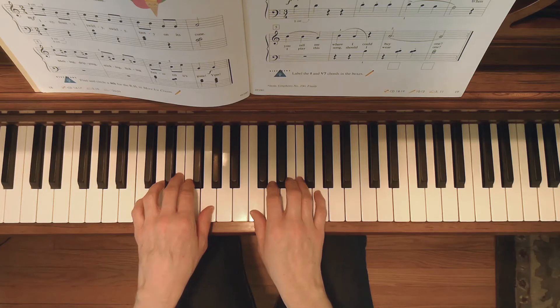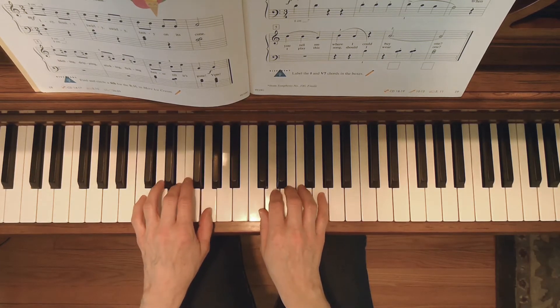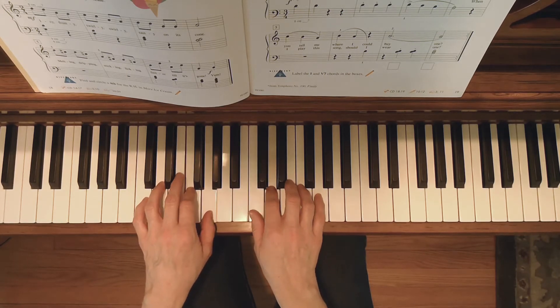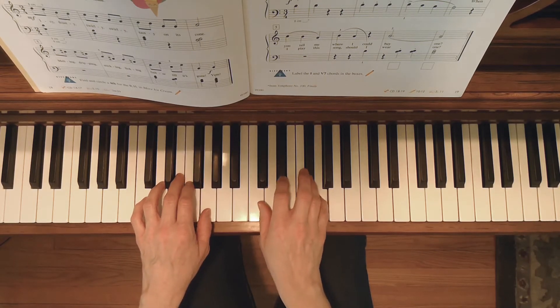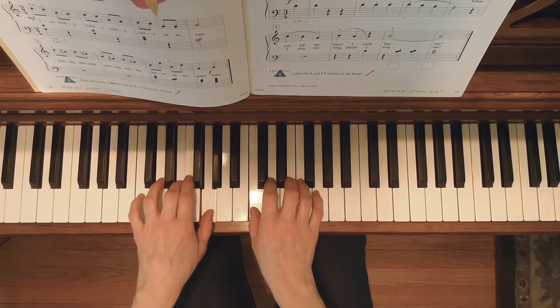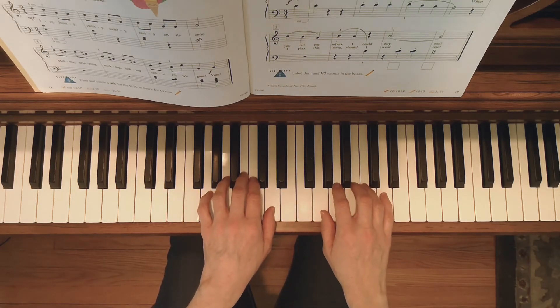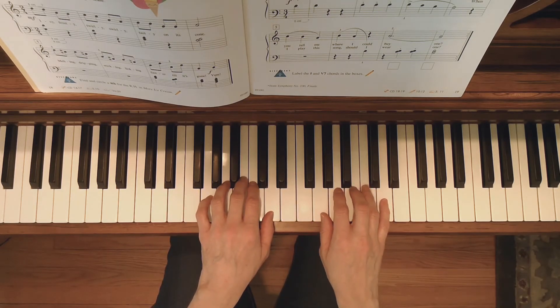Here's Ice Cream. And here's More Ice Cream — this time you're going to need to remember C sharp with your fourth finger and A sharp with your second finger.